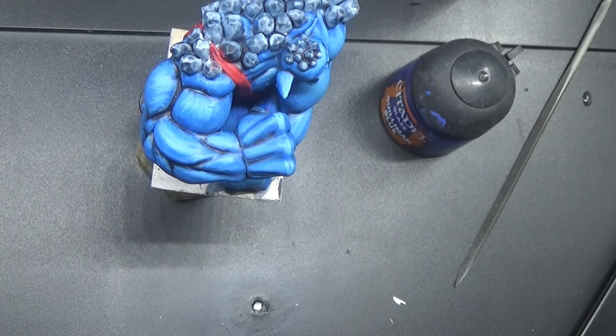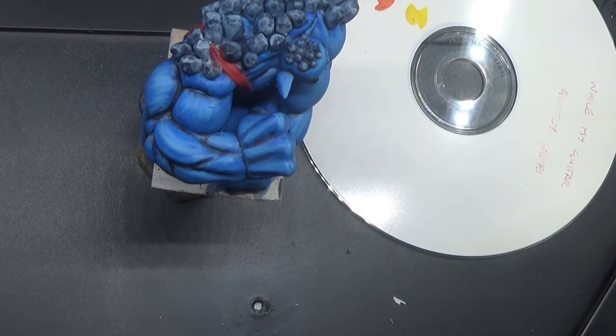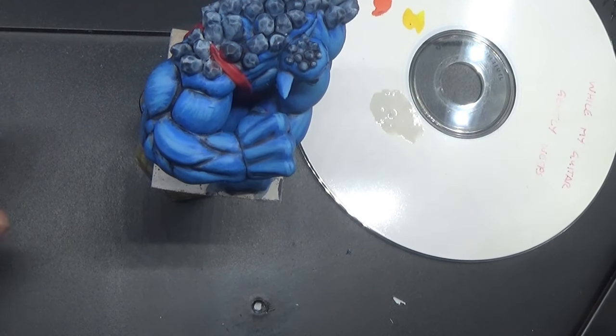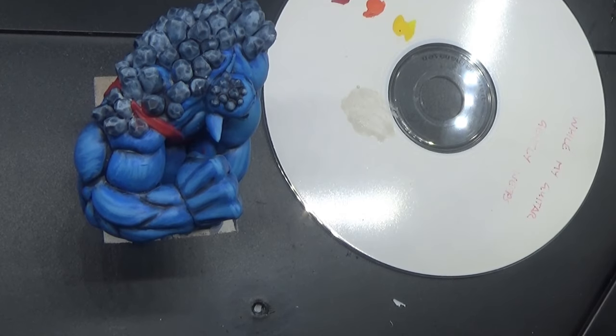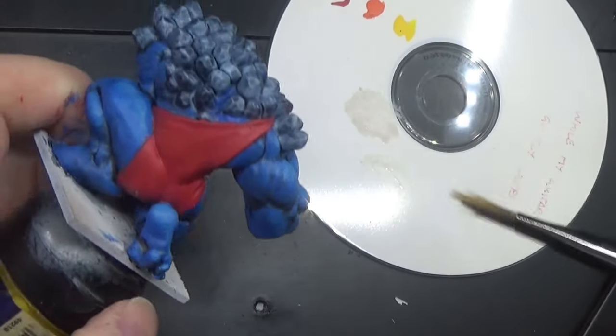For this part I'm going to move some things out of the way, put a CD palette down, and get some of this Pallid Witch Flesh on the CD. We get a dry brush — this is the first bit of dry brushing I've actually done on these models. I think this paint is not going to be ideal because it doesn't seem too great, but let's try it.